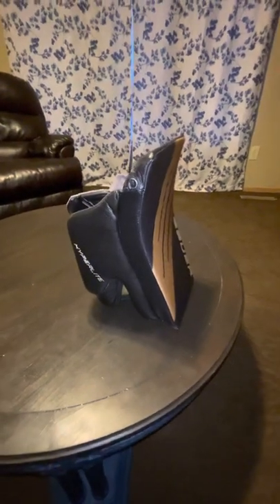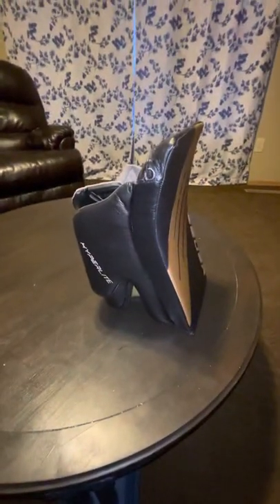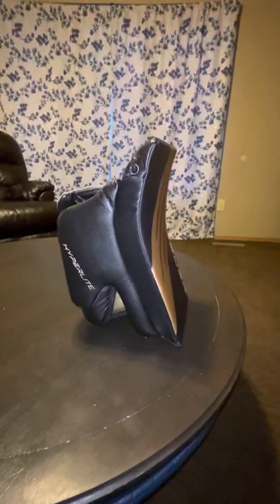This is the Bauer two-piece Hyperlite blocker. What's new for this year for Bauer gear, especially with the Bauer sets in general, is that this style of construction for this two-piece blocker is new.